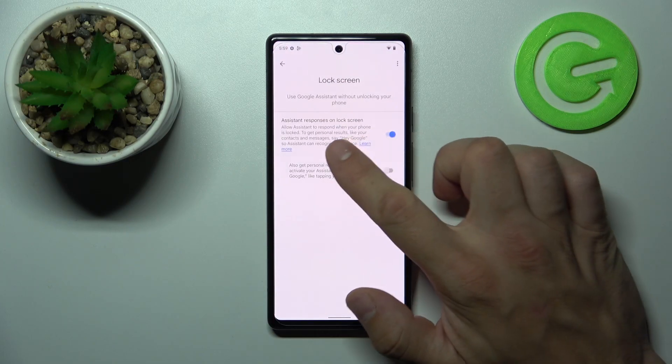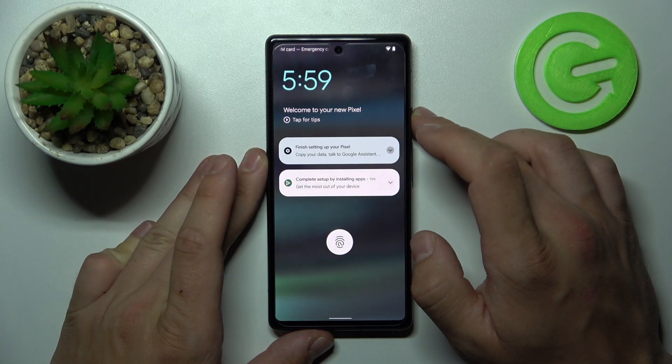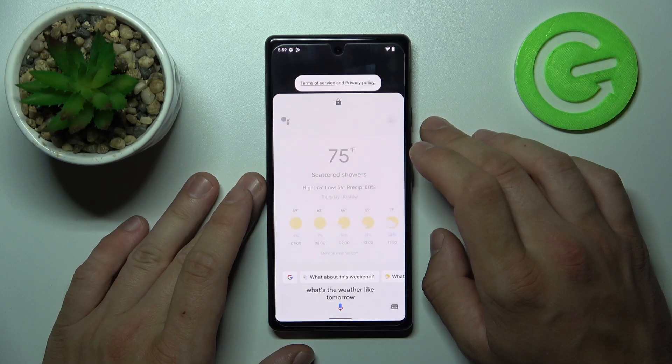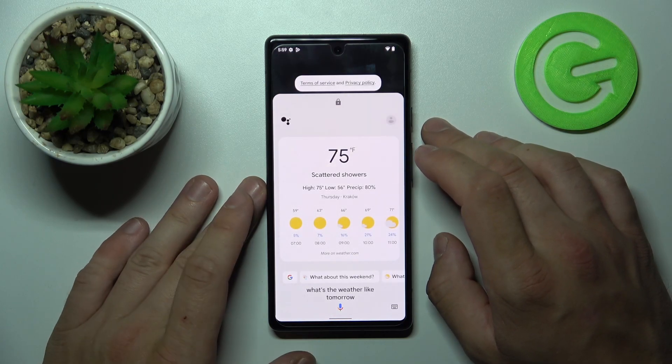Tap yes and make sure this function is enabled. Now you can simply lock the screen and say Hey Google! What's the weather like tomorrow? And that's it.